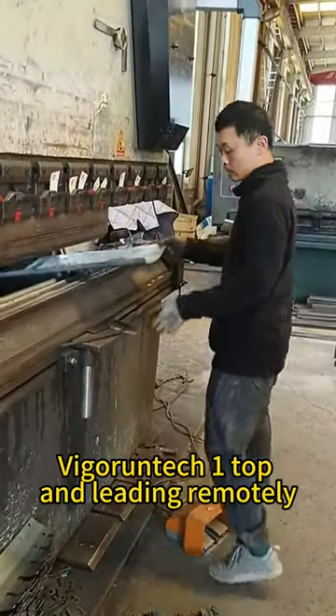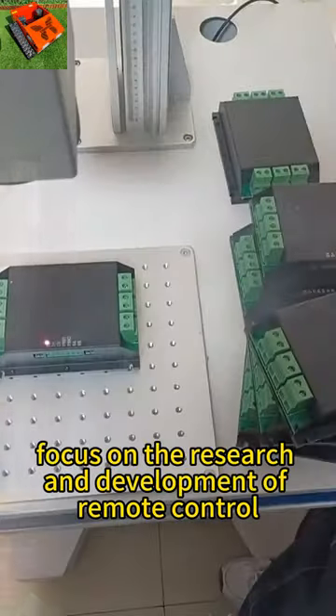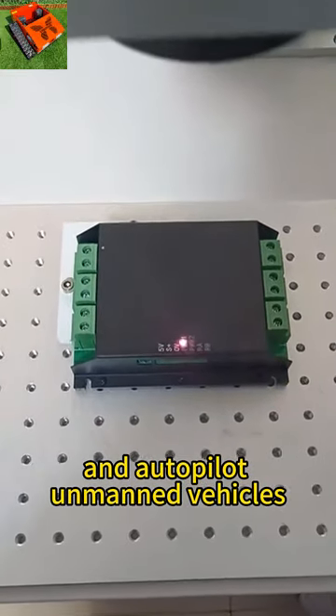Vigor Run Tech, one top and leading remotely controlled weed eater manufacturer in China, focused on the research and development of remote control and autopilot unmanned vehicles.